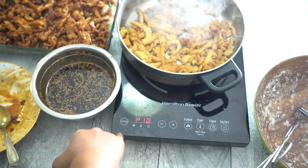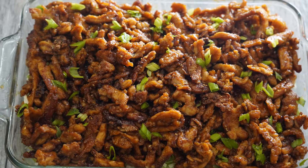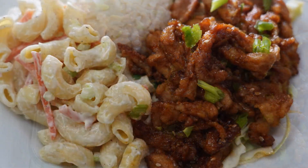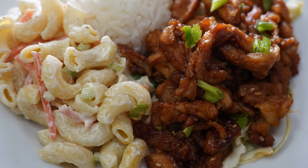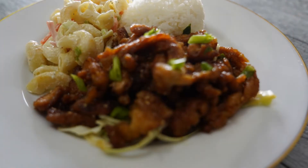Once that is done, garnish it with chopped green onions and there you have it — delicious teriyaki soy curls. These I promise you will not disappoint. Add it to the side of aloha's mac salad and some rice and you've got yourself a delicious Hawaiian vegan barbecue plate.